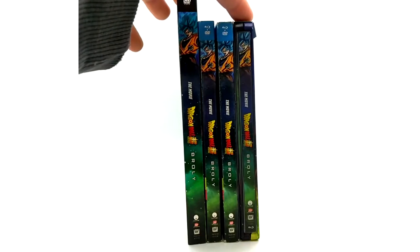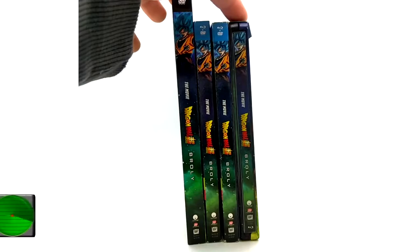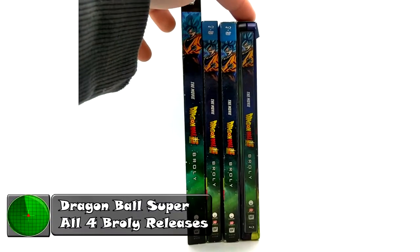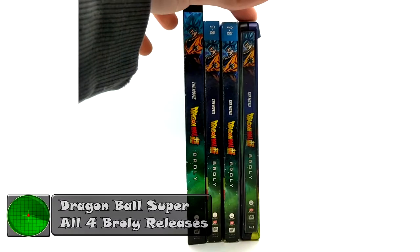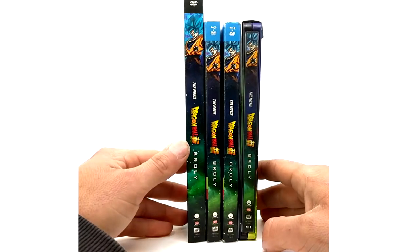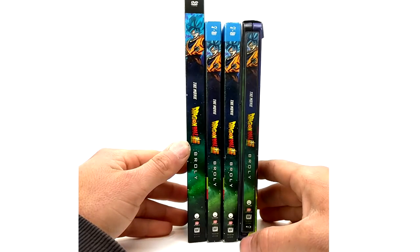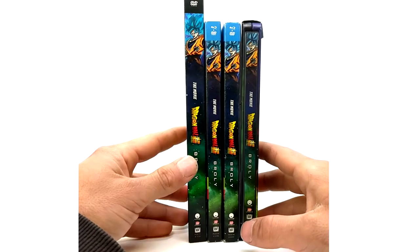What is going on Raiderforce — today on this episode of product review we will be covering the four releases of the Dragon Ball Super Broly movie. This movie is absolutely outstanding. There are four releases in all in the United States: one DVD version and three Blu-ray DVD combo packs. So we're gonna jump right into the DVD version.